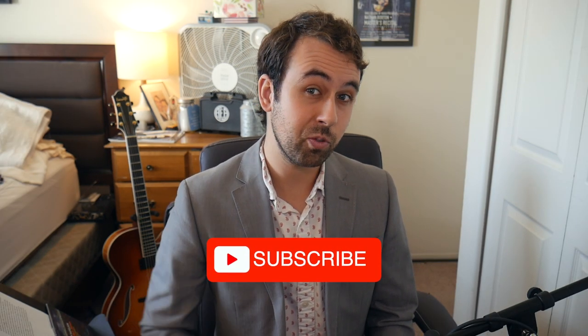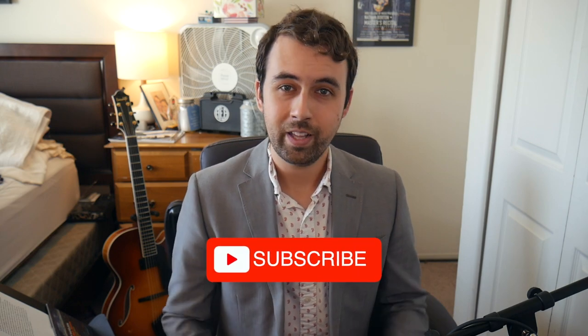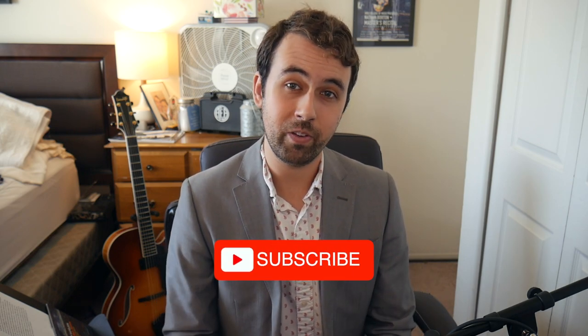Thank you guys so much for watching this video about how to solo over diminished chords. If you want me to cover and expand upon more ways to play over this type of sound, let me know in the comment section below. Also, if you like these kinds of videos, make sure to hit that like and subscribe button — that lets me know I should keep making these videos for you guys. Thanks for watching, and remember to always keep Sweeneying.